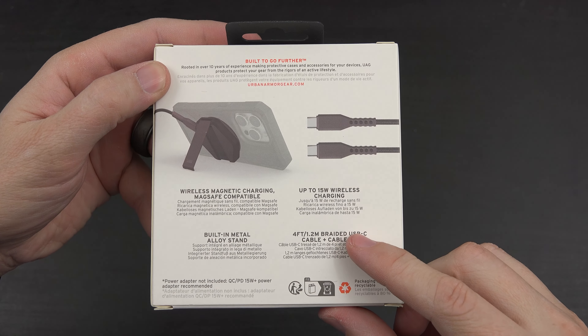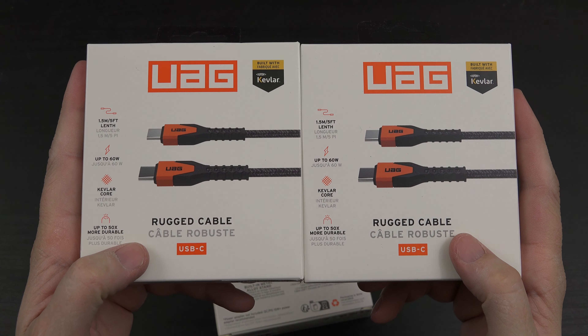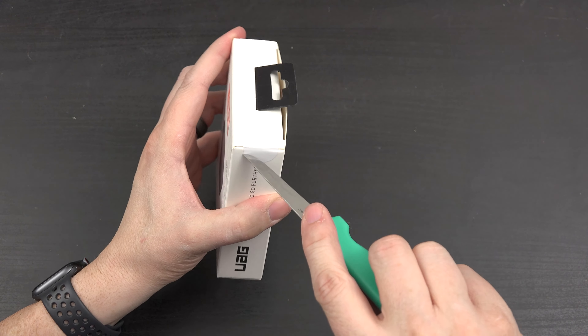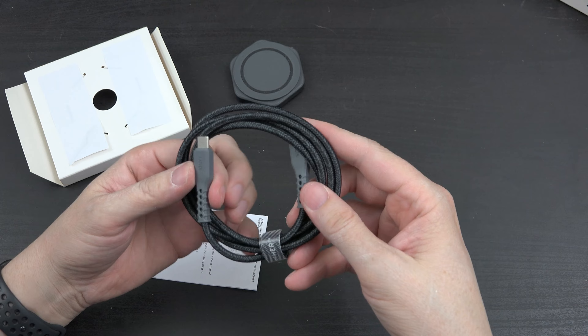It comes with a four-foot braided USB-C cable, and we also got some five-foot versions. Let's check it out. It does come with a good-looking little cable.